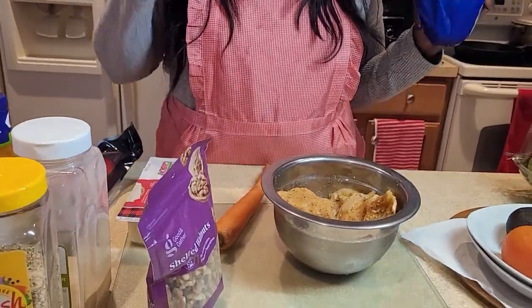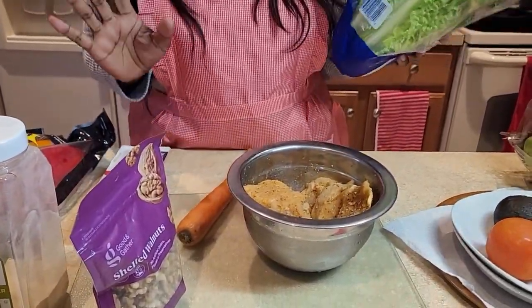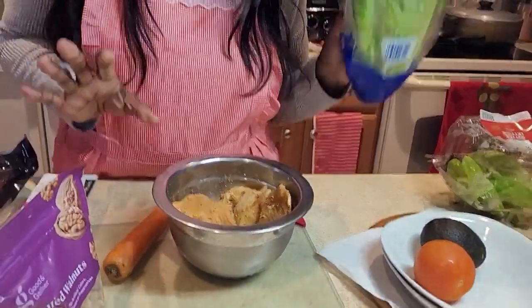Hi guys, this is Chef Bumble. Today I'll be showing you how I make my grilled chicken salad.